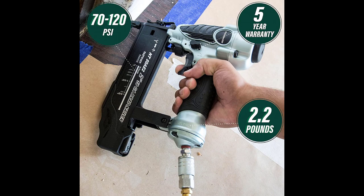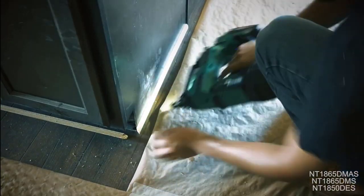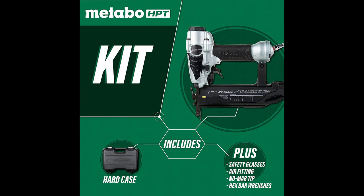This indicator alerts the user when nail quantities are low so the user can avoid blank drives. The 360-degree adjustable exhaust port keeps dust, debris, and oil off the finished project. This item was awarded Rated Pro Preferred for Nailers 2014-2020 by Builder & Developer Magazine.